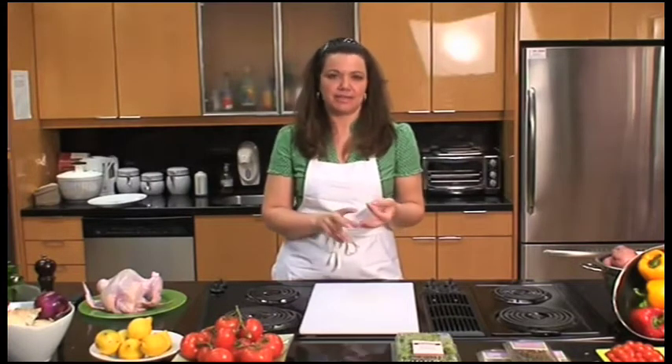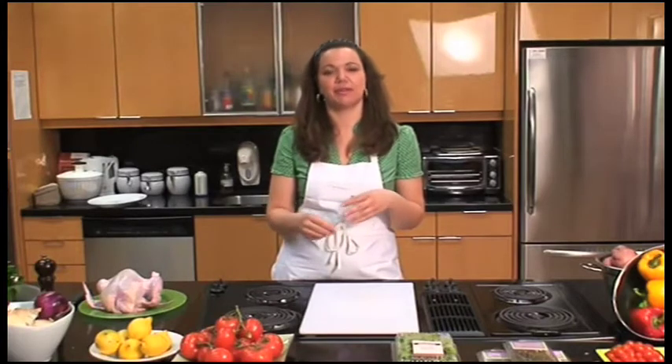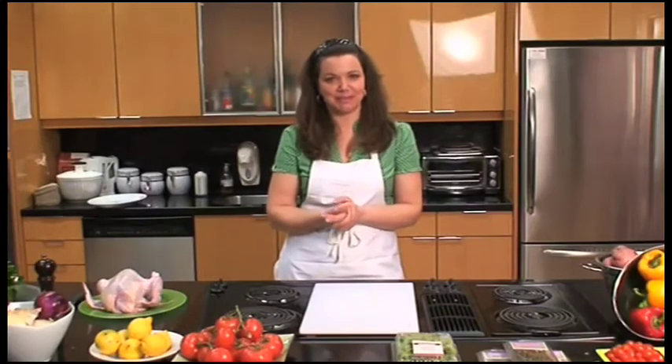When you're choosing a whole chicken, you want to look for the size, how many pounds it weighs, and how much fat is on the bird. If it were up to me, you'd always buy organic chickens because they're much more flavorful and much better for you and for the environment.